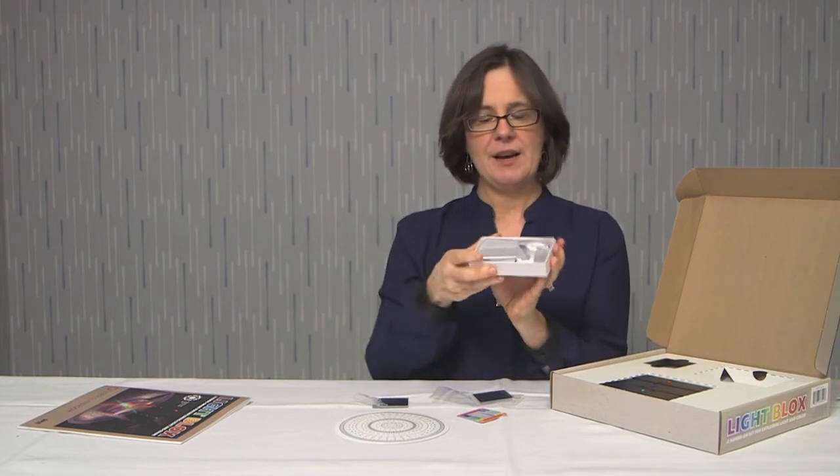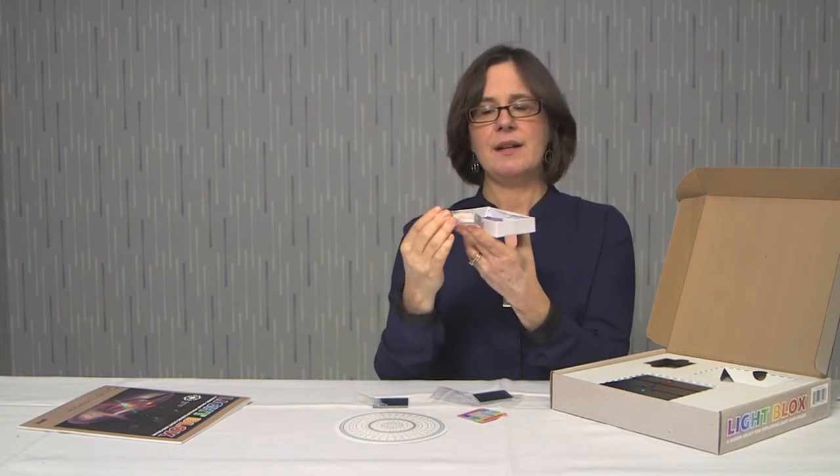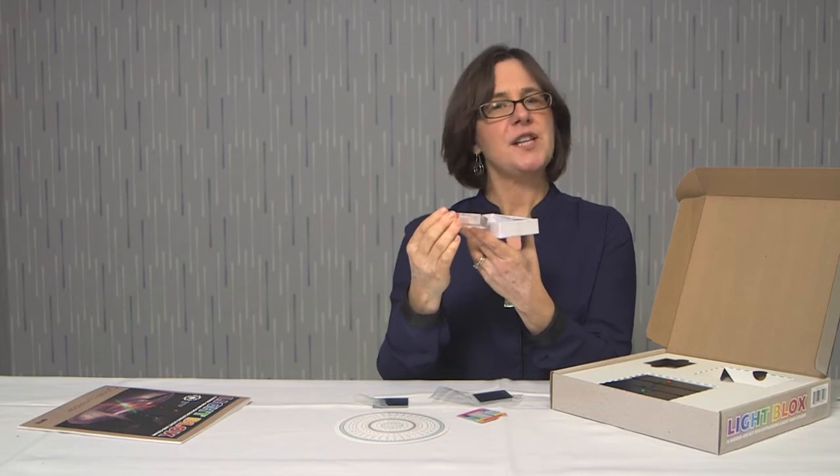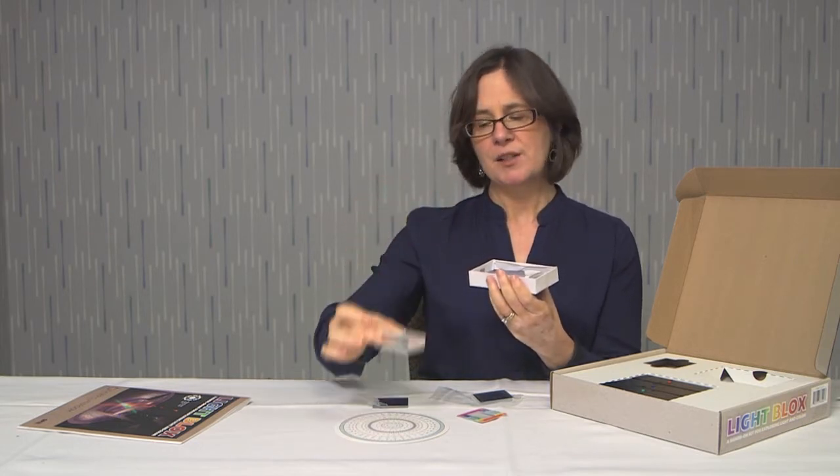And then in this box over here, you have a couple of goodies — a set of lenses. One is a trapezoid lens, and these lenses are coated with a frosty coating on one side. You always want to put that frosted coating down on the surface; it will make what we're doing easier to observe. The other shapes we have are a double concave lens and a double convex lens.